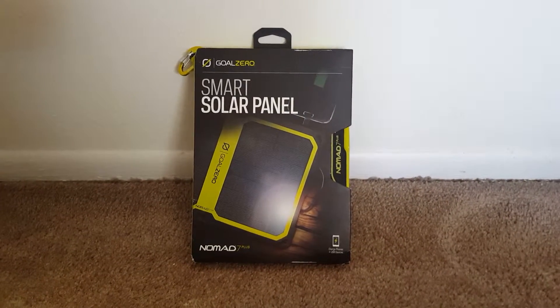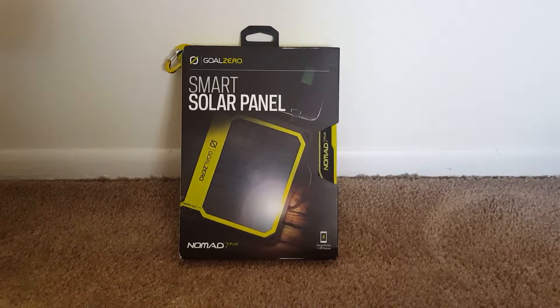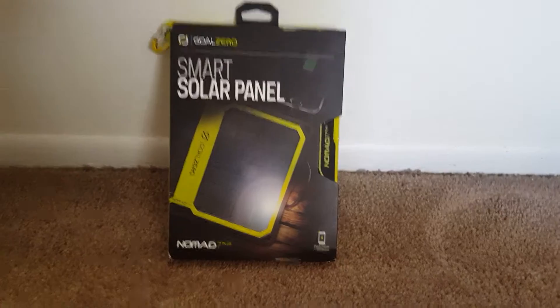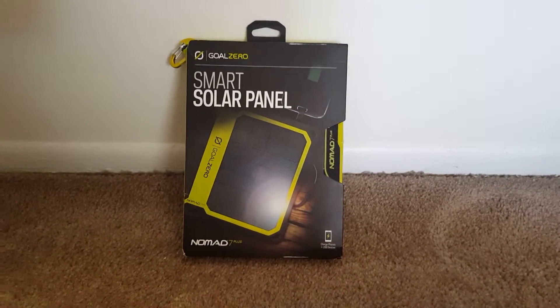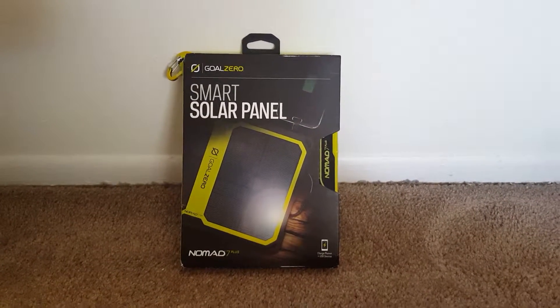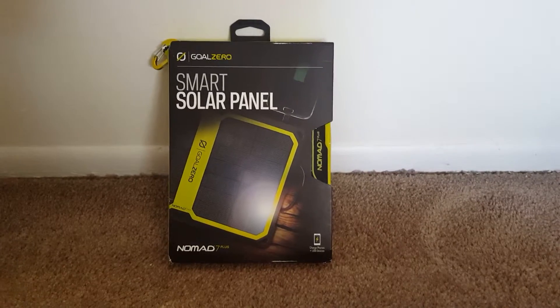Good morning YouTube. I'm here and I'm going to do an unboxing on the GoalZero Nomad 7 Plus solar panel. It's a nice upgraded version of their original Nomad 7. I've had the original Nomad 7 for years and I love it — it works really great. And when they came out with the 7 Plus, I thought I'd pick one up and check it out.